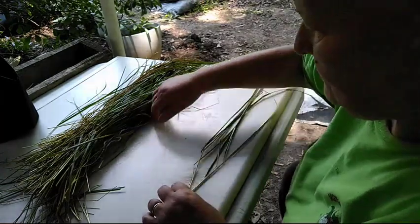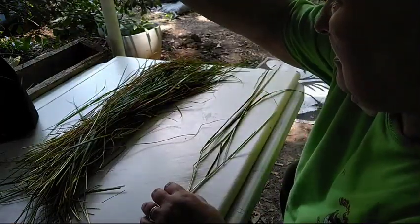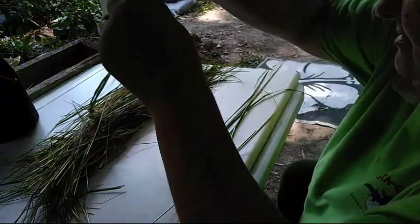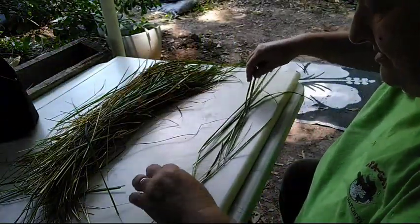And what I'm going to do is keep working on building my sweetgrass braid.